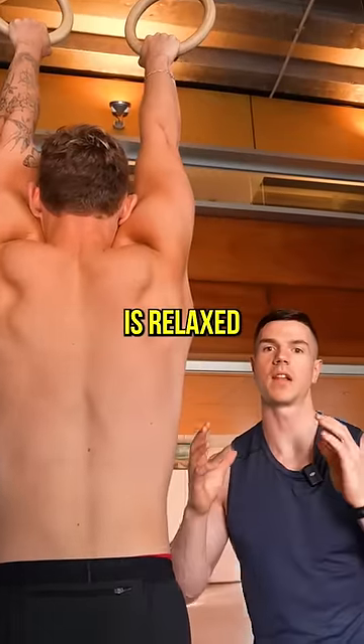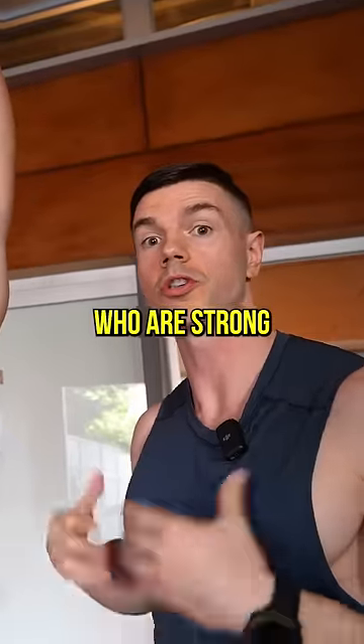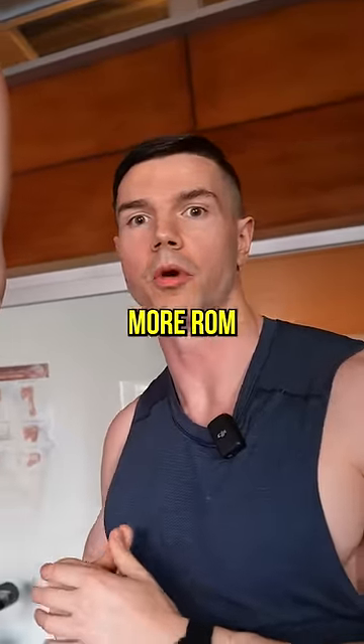The passive hang is relaxed. This stretches the passive structures and remodels your shoulder. This is ideal for people who are strong but inflexible, looking for more ROM.